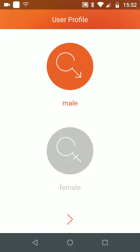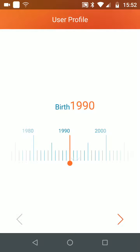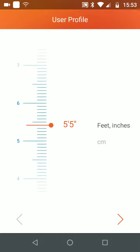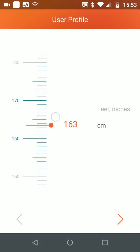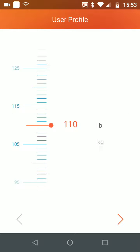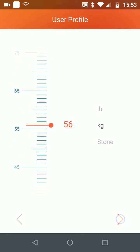Select your gender, then tap Next. Add your birth year, then tap Next. Put your height in feet or in centimeters, then tap Next. Put your weight in pounds, kilograms or stones, then tap Next.